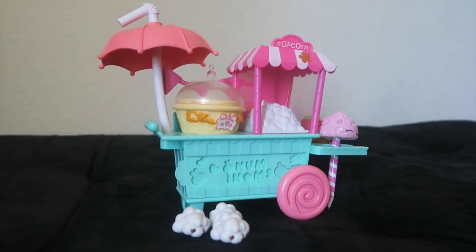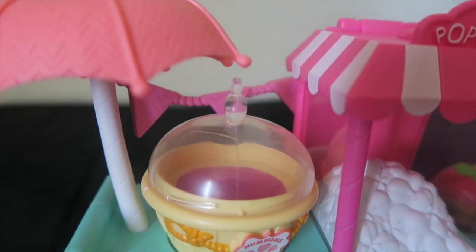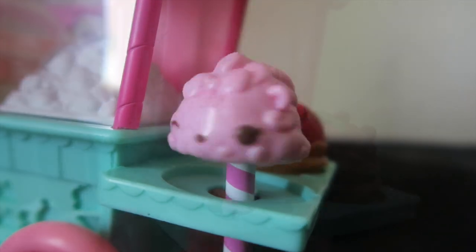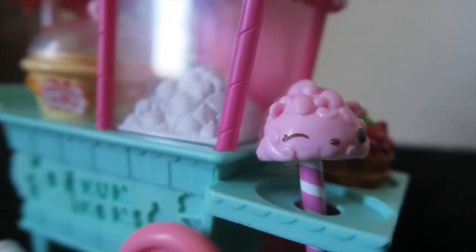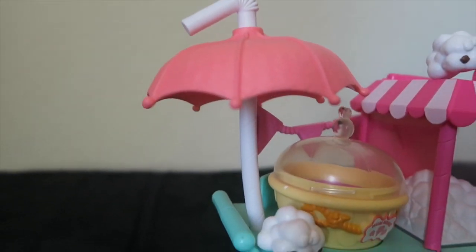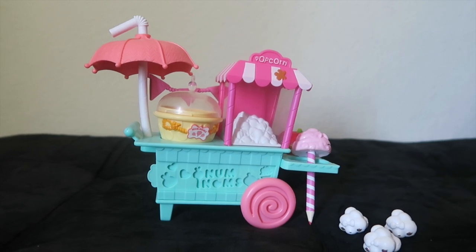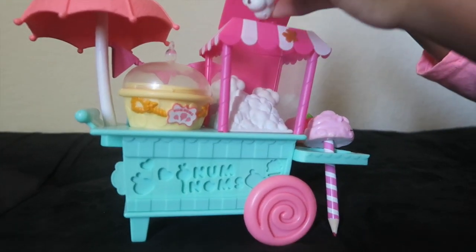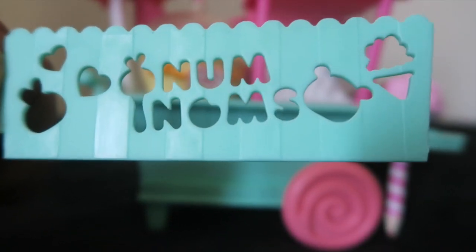Let's take a look at this outside of the box. These Nom Noms smell so yummy. I love how this umbrella looks like a straw. And these erasers are in the shape of popcorn. This stencil doubles as a ruler too.